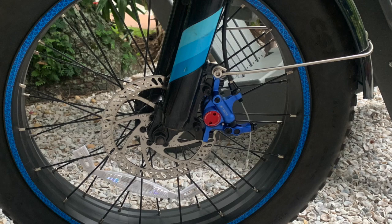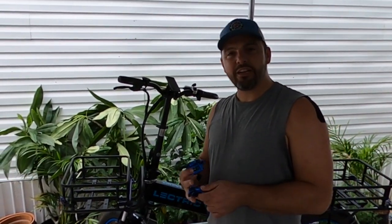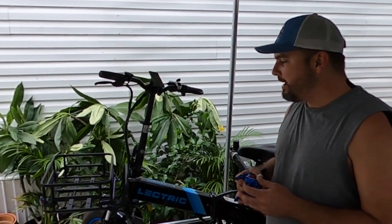Hey guys, it's Matt from Electric All Wheel. We're going to do a quick video here — we're going to change the brakes and put on some cable hydraulics, which I purchased from Amazon. Got the blue ones so they match the color scheme for the Electric XP 2.0. We're going to put some of these on the step-through, but this has been my go-to bike for any of the videos you may have seen earlier.